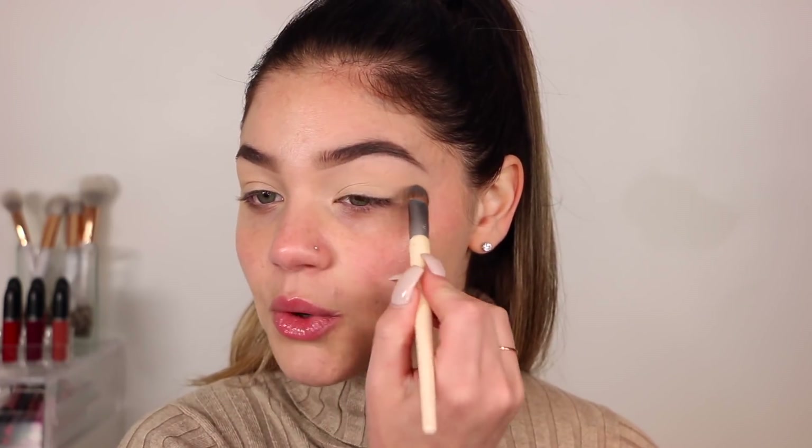I figured I'd do a one-brand tutorial using MAC since I have so many products. I just got a lot of the new holiday collection for MAC, the Snowball Collection. I'm obsessed — I wanted to feature some of it.